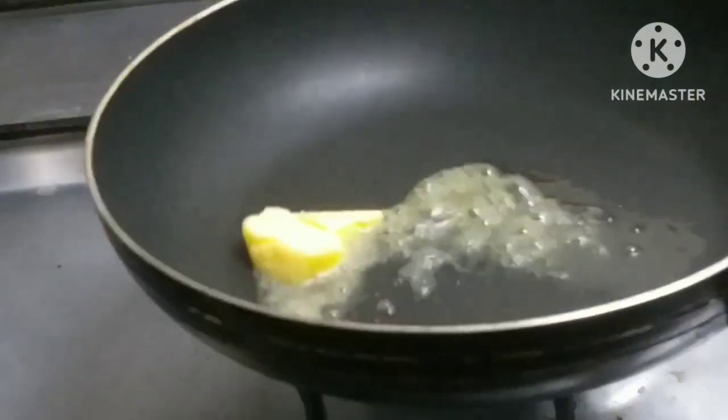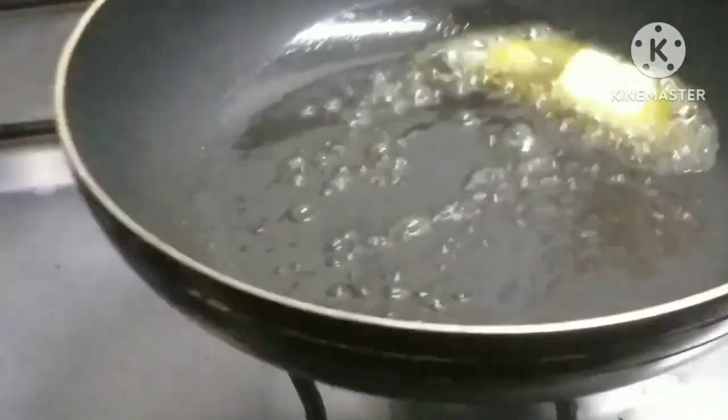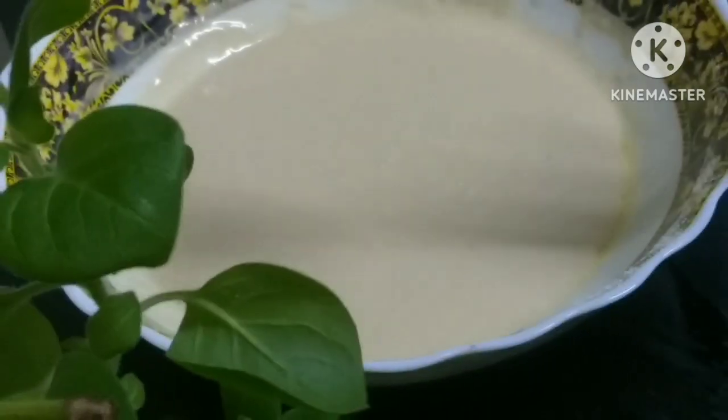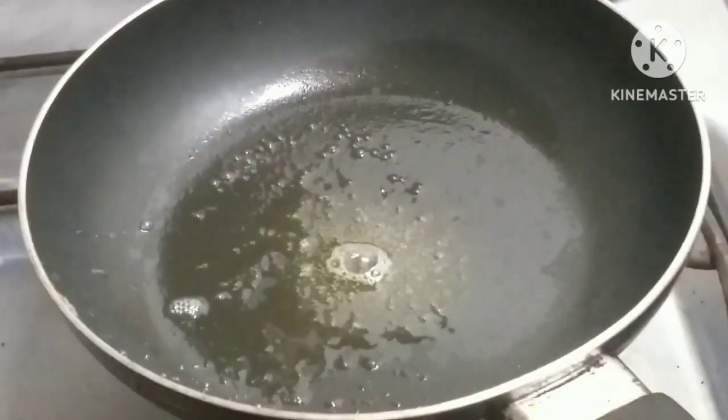Now let's melt butter in the pan. Let's mix it up — it will give a good taste of the butter. Put the pancake in the buttermilk pan.